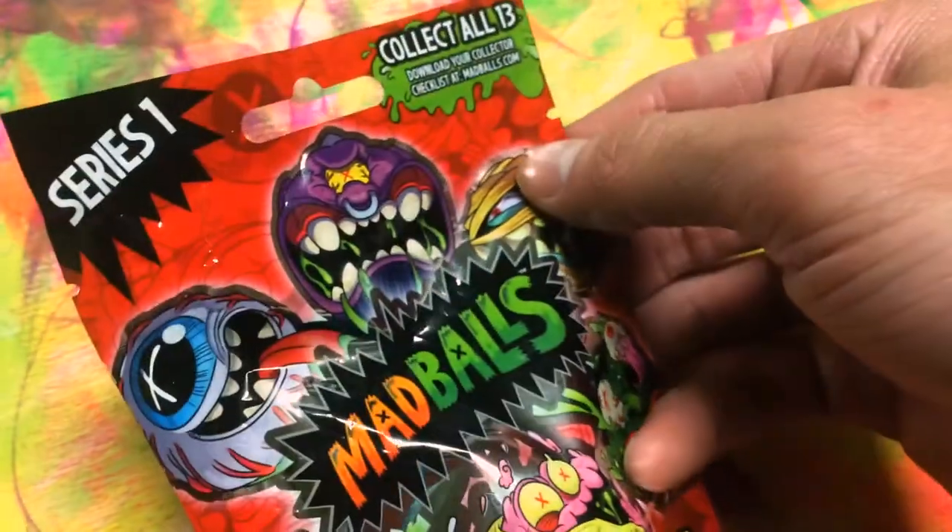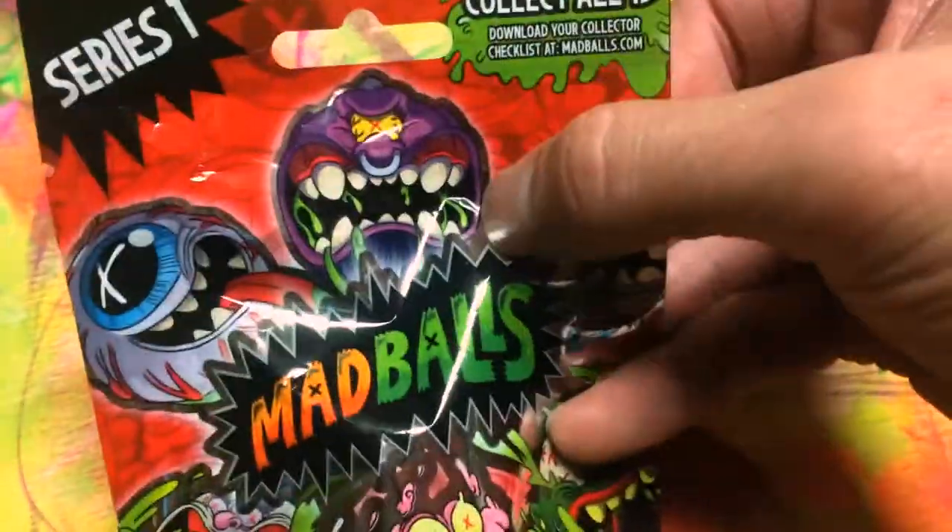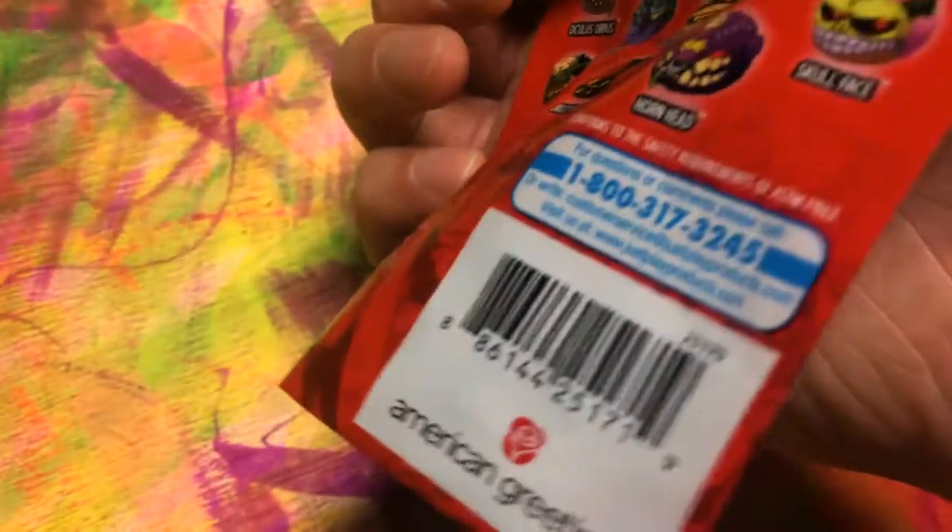Let's go ahead and see what we got inside this blind bag — Mad Balls blind bag, Series 1.